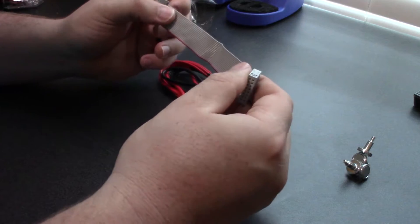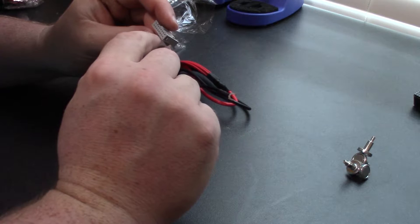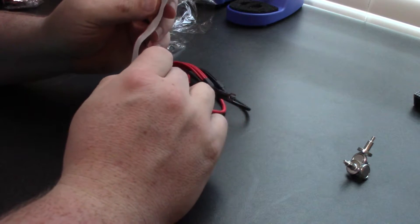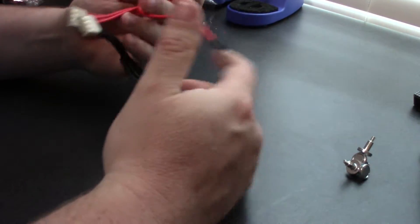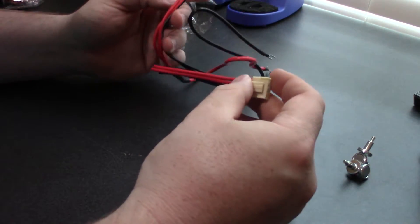You also have a cable — a simple 16-pin ribbon cable. And you have a rather robust power harness. This came with both of them, so I guess each one is designed to power too.